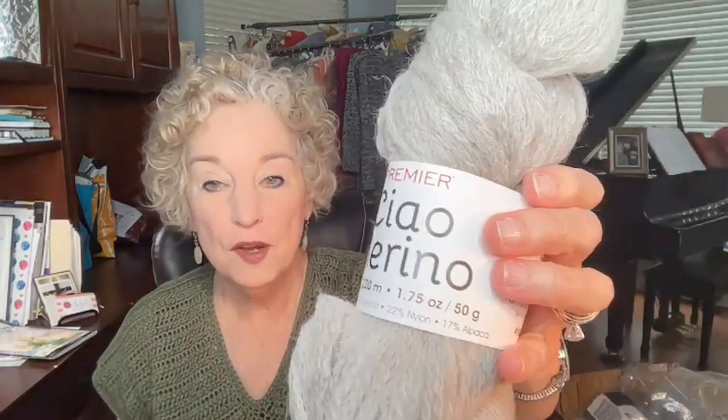First, I want to talk about this — the Chow Merino by Premier. I had six skeins of this to give away to Animal House Crocheting with Donna. It's a chain yarn, very lightweight and nice. Donna, I haven't heard from you — please email me your address so I can send this over to you. If you decide you don't want it or don't claim it, I'll re-give this away to someone else in a couple of weeks.